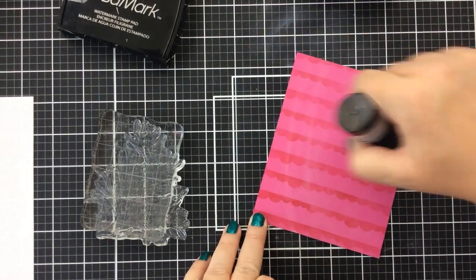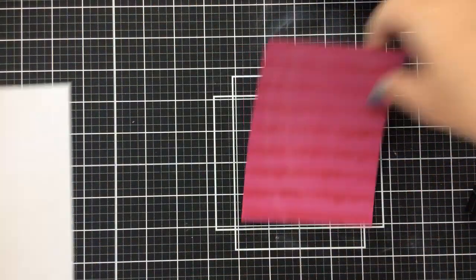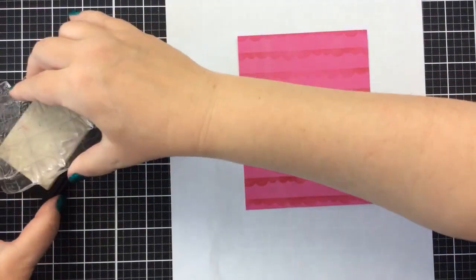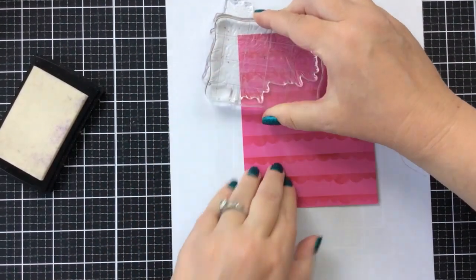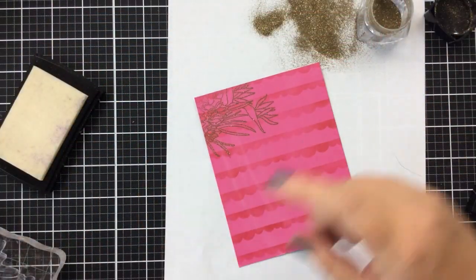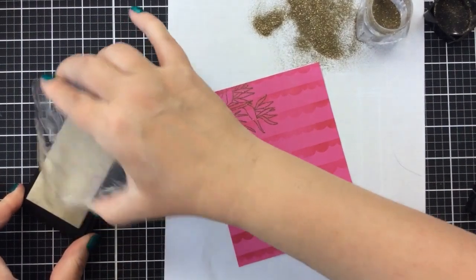If you're impatient like me, you can use your heat tool to help that ink dry. Then I'm going to go ahead and use some anti-static powder to brush over the entire back panel. That's because I'm going to heat emboss this tropical bouquet as some interest in our background. I'm going to use some beautiful gold glitter embossing powder — it's got gold embossing powder and also a touch of glitter, so it's just the right amount. It's not too glitzy but it does add some shimmer.